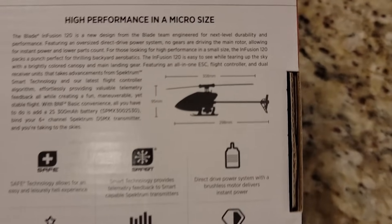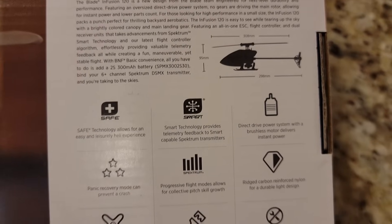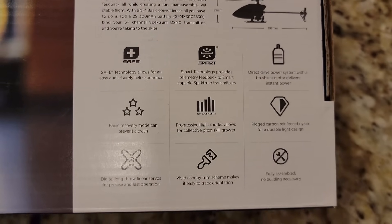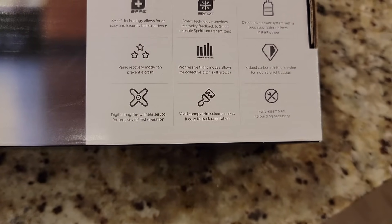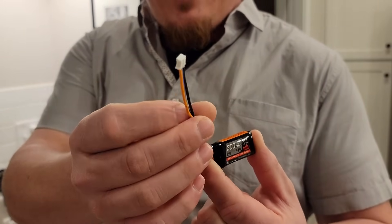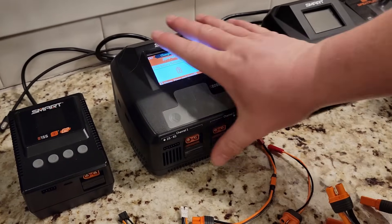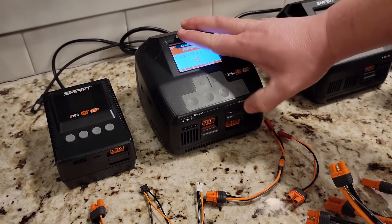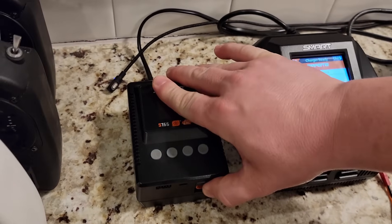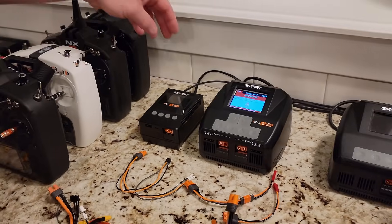From the manual: ESC, receiver all-in-one, direct drive, 2S battery, 280 to 300 milliamp. So let's talk about batteries for a minute. This is what we're going to use — this is a 300 milliamp hour micro PH 2S connector. If you've got a smart charger, I like to use the S2200. That's what we use most of the time — dual 200 watt channels. For something like this, you could easily get away with the S155, which is going to allow you to do all the same things, but it's got a smaller screen.